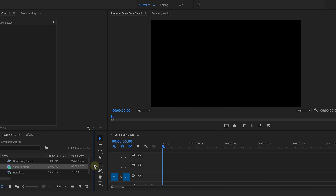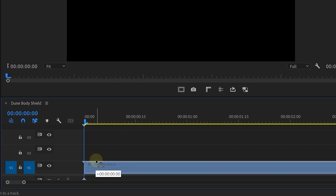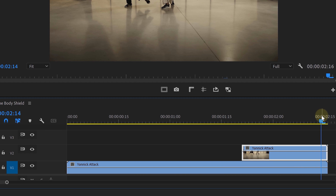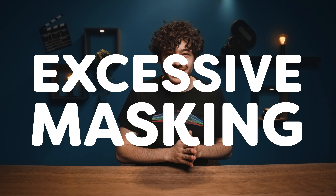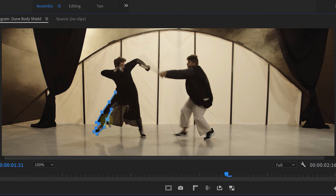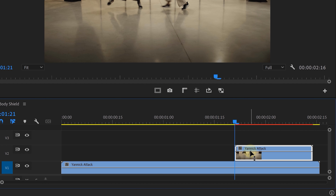Let's open up Premiere Pro. The first thing we do is place our fighting clip in the timeline, then make a duplicate of the clip and place it on top of everything. We trimmed the clip to only show the impact and a little part after the impact. Now for the fun part — excessive masking! Mask out your talent in the duplicate clip and do the entire impact. Then give it a little feather and nest the duplicate clip. Now let's add a wiggle effect to our duplicate.